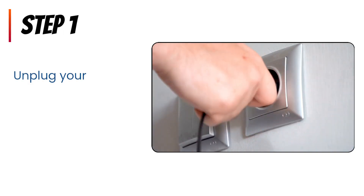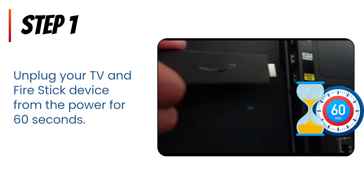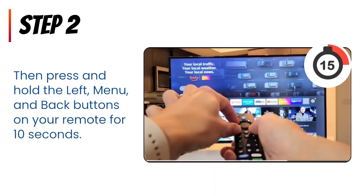Step 1: Unplug your TV and Fire Stick device from the power for 1 minute. Step 2: Then press and simultaneously hold the left, menu, and back buttons on your remote for 15 seconds.